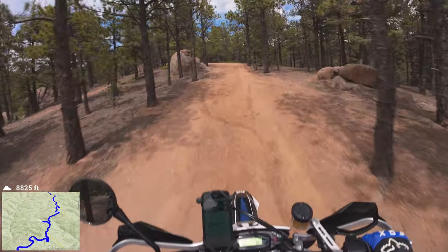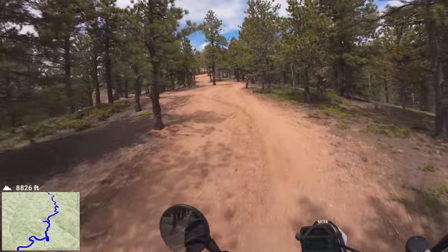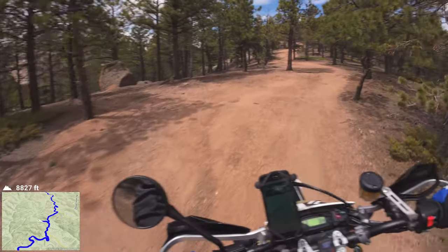Yeah, these are the kind of trails I came out here to ride. That's why I put these off-road tires on here.